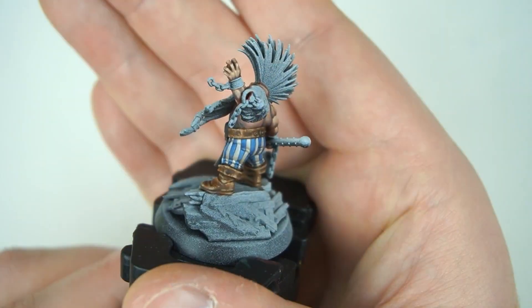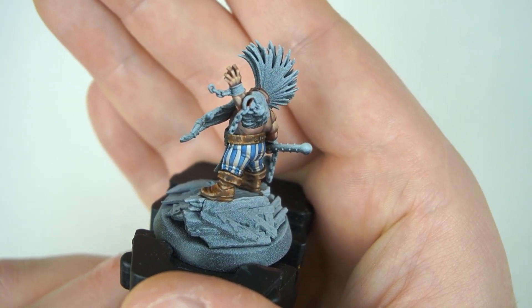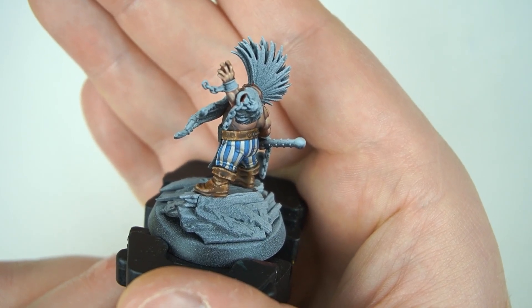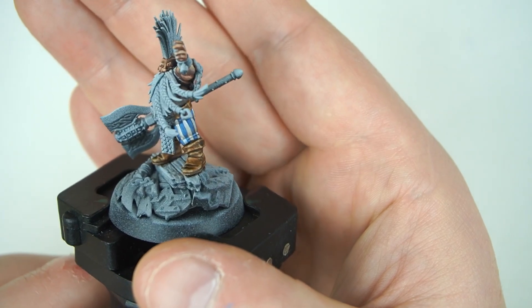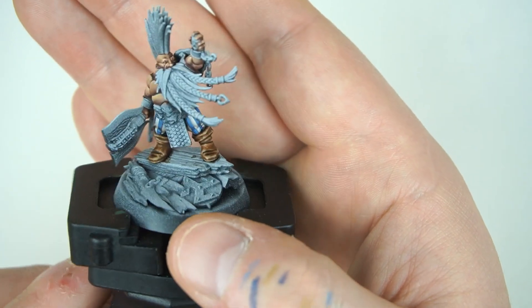Kia ora! Welcome back to Sloan Ranger Studio. Today we've got Gotrek back on the table for part three in my How to Paint Gotrek series. We're going to be doing his leather boots and his leather belt today, showing how we can do a warm, worn leather look. It's actually going to be a really quick video, not too many steps at all, and it's going to look really awesome. Let's get into it.